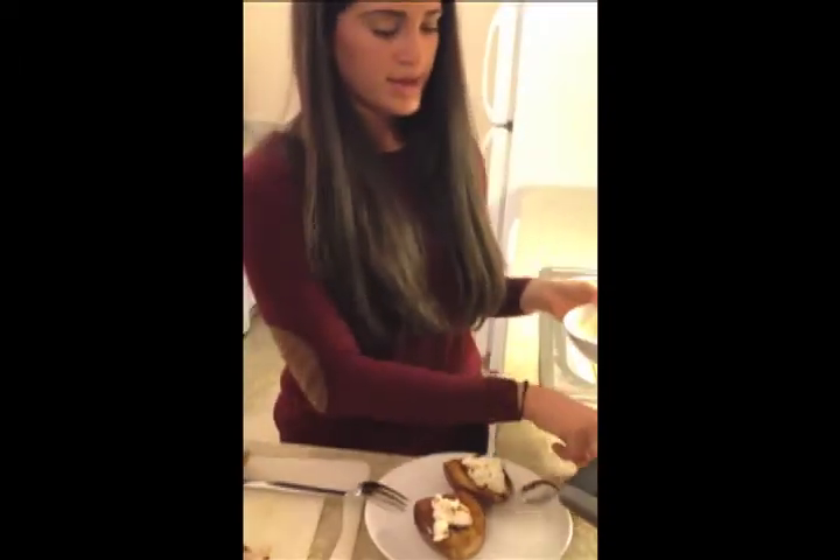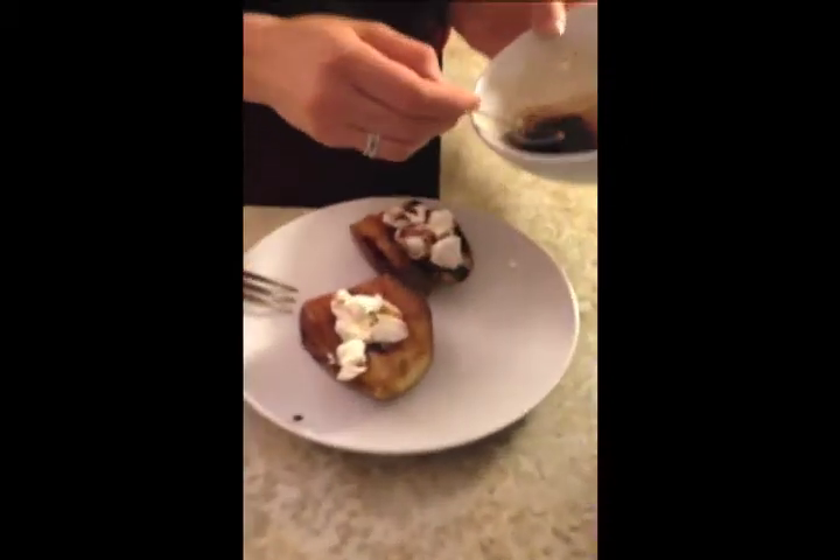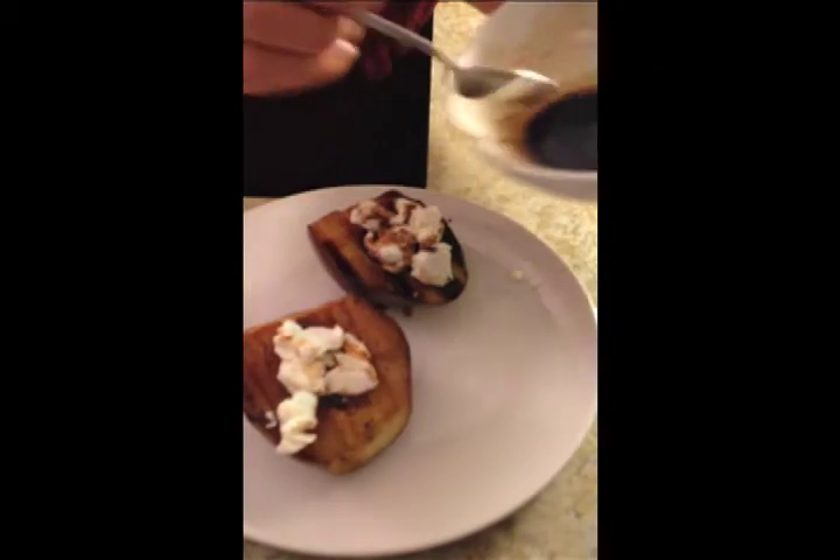I'm going to let these two grill on a little bit longer. Then I'm going to add a little bit more sauce over it, and you can see the honey made it a little bit thicker than normal balsamic would be.